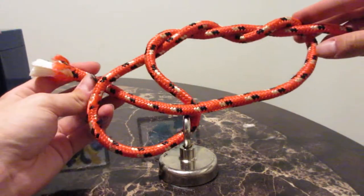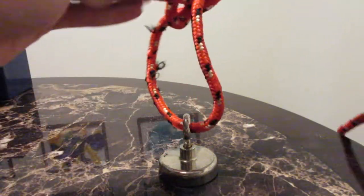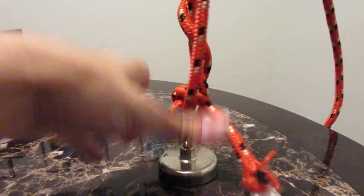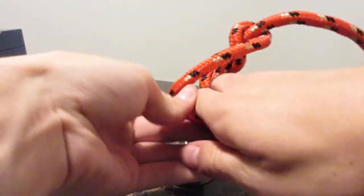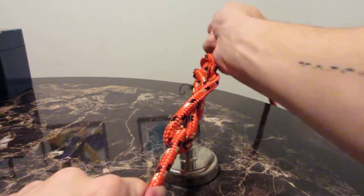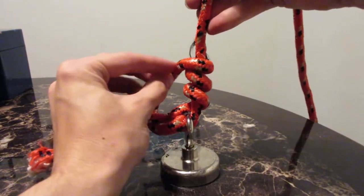And then push it back through just like that. See that? So that's what you're looking at, and then back in on itself. And then you can tighten this down — see what's happening here? It's all going to tighten in on itself. You pull them opposite ways and then this end will tighten in on itself. See that? See a little coil forming there?